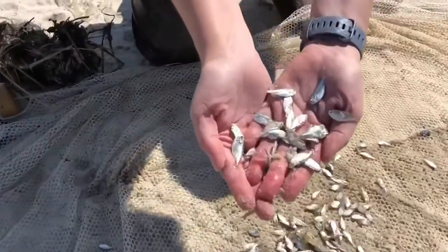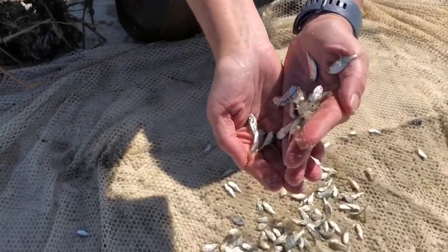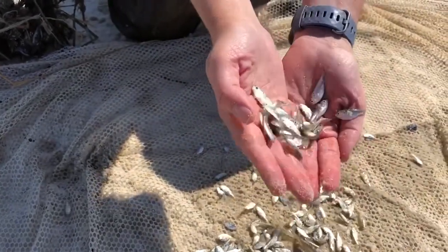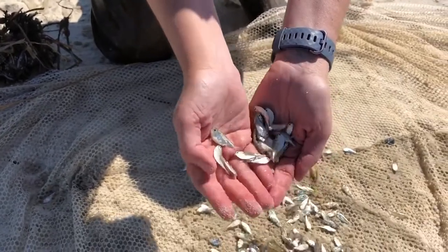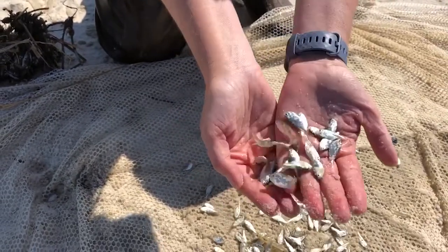What a great haul of what looks like Menhaden, which are a big schooling type of fish and extremely important bait fish for larger fish and also birds.